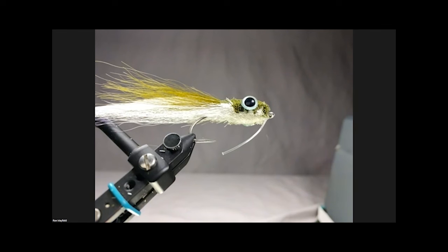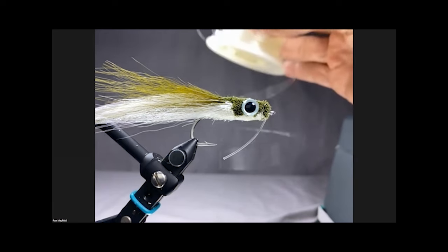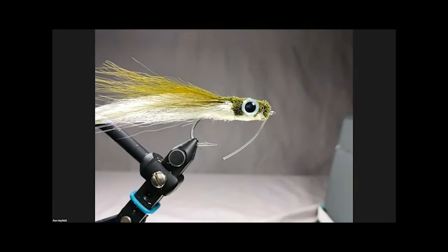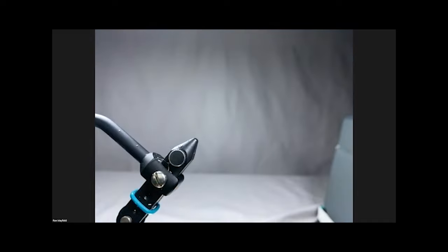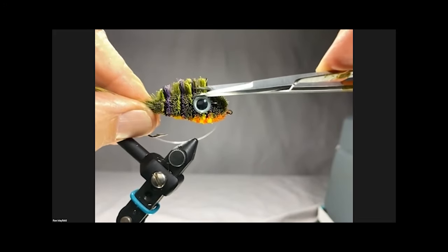Beautiful job. Is that the natural curvature to the mono or did you form it? It's a natural curvature as it comes off the spool. This is 50-pound Andy, which is very inexpensive but very stiff monofilament. Do you ever use razor blades to trim the deer hair or is it all scissors? That's a very good question. I developed this technique with my son sitting in my lap when he was three years old and my wife forbade me from having razor blades on my desk. I learned to do everything with scissors, and some of the techniques you really can't do with a razor blade.